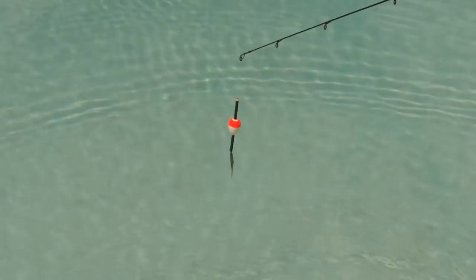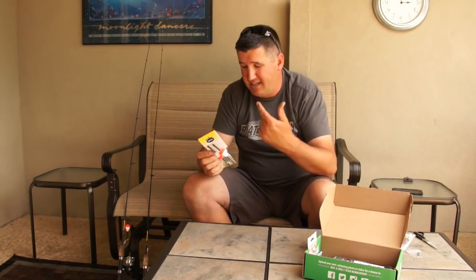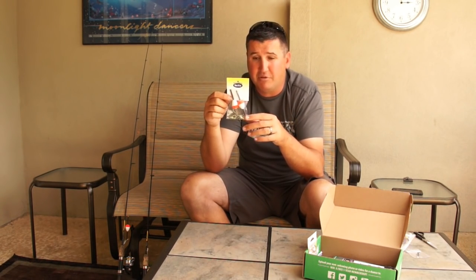Now we have the Northland Tackle slip bobbers. If you're not familiar with slip bobbers you definitely need them. A traditional bobber is fixed in place — if you want to change depth you have to take it off and redo it. Let's say there's a tree nine feet deep; it's very difficult to cast out a nine-foot leader. But with a slip bobber you can set a stopper at eight feet up your line, put your lure one foot over the top of that tree, and shake it to draw the fish out — that's where a slip bobber is deadly effective.